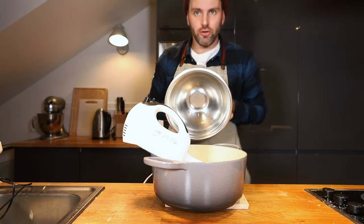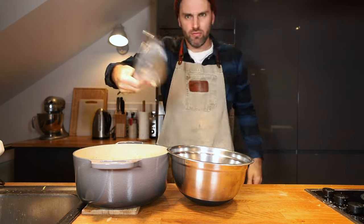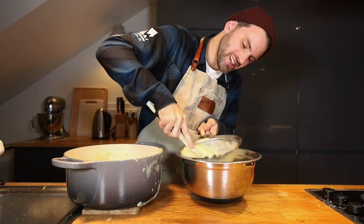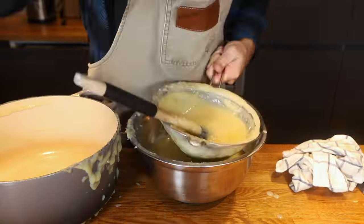Bowl. Also need a sieve — you guessed it. Pour this through the sieve. It's being a little resistant but that's okay, it's just going to take a little elbow grease. Yeah, that took like 20 minutes. Be prepared.